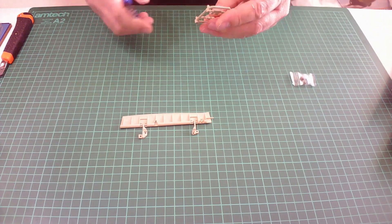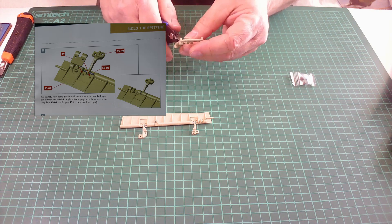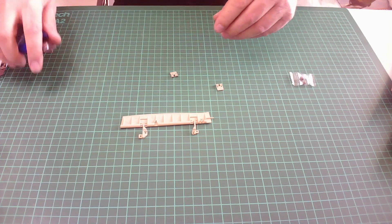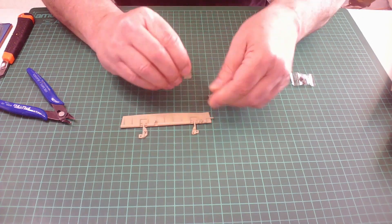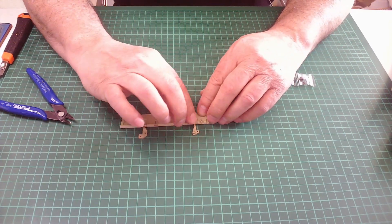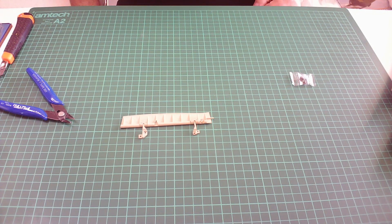Now we need to take the covers off the sprue. We've got one marked R2 and the other marked R1. So R2 goes on 55-02. We can do a test fit — get that there, pull out, it fits in nicely. Same with that one. That is how it will look once we've got it glued in place.